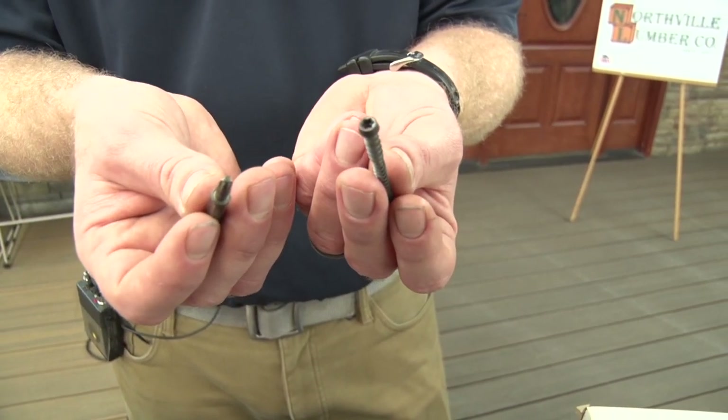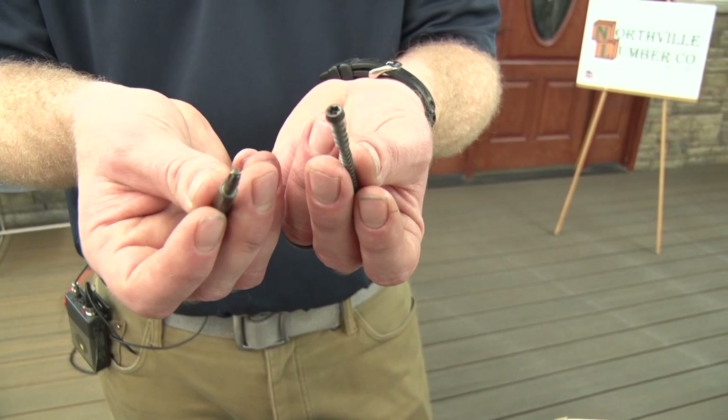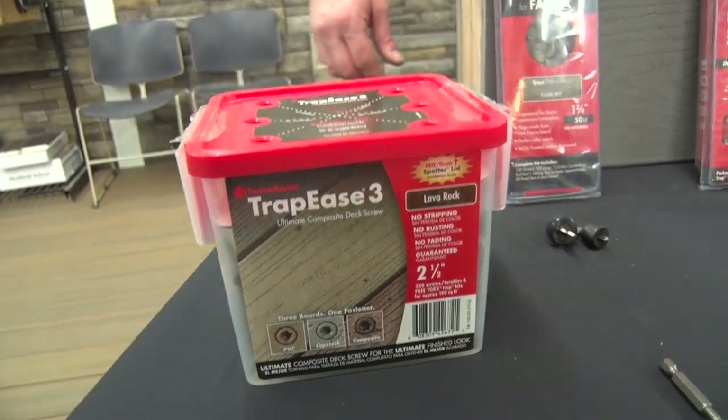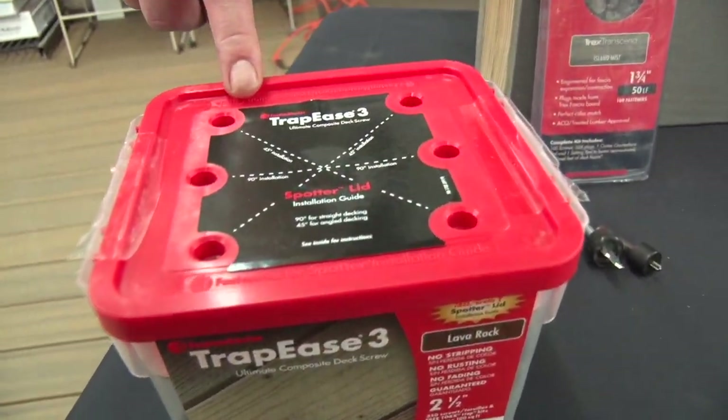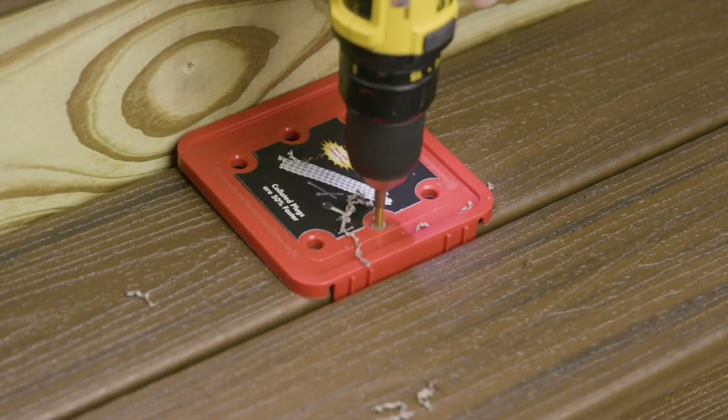That extra button on the end of the bit is going to give you a nice bit fit and reduce wobbling and strip out when you're driving the screw. The box also comes with a spotter guide just to make life easier and simpler.